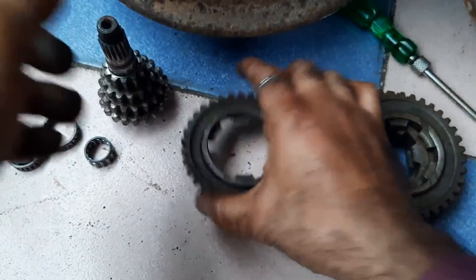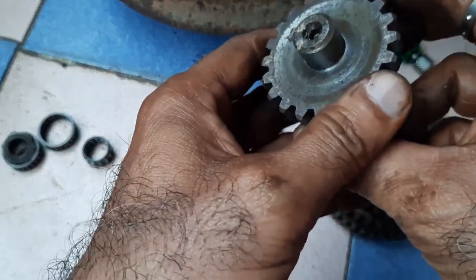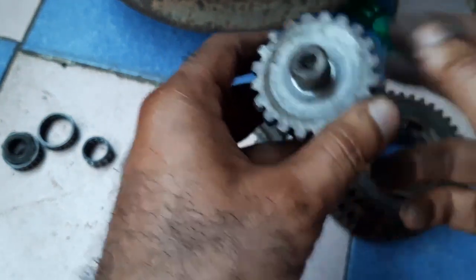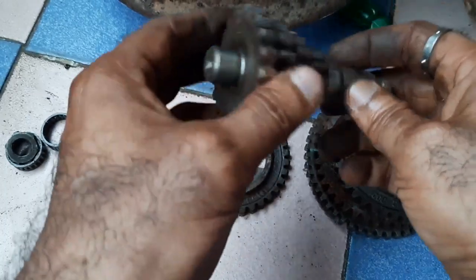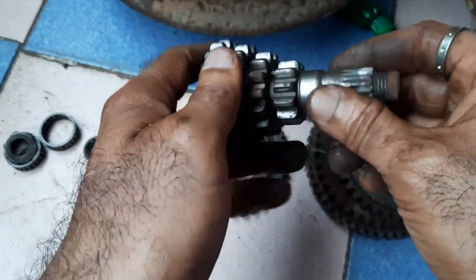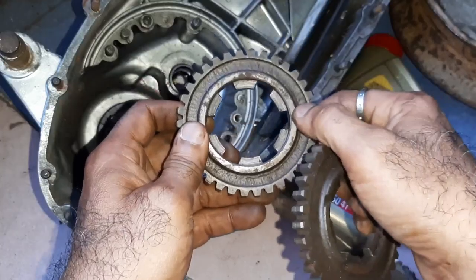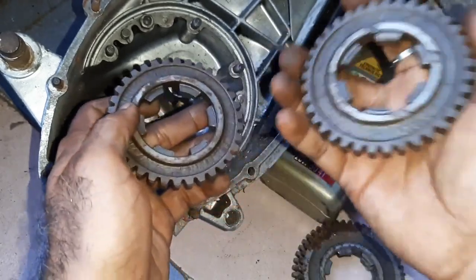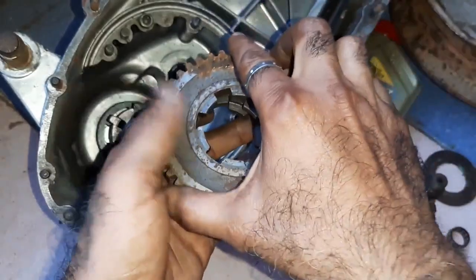Check all the gears thoroughly — it is a general inspection. If you watch carefully, you will find some pitting here. Wipe it thoroughly. If the pitting is more severe, you have to change the parts; otherwise there will be a problem during engine operation and you cannot expect the desired results. This is the fourth gear and this is the third gear.